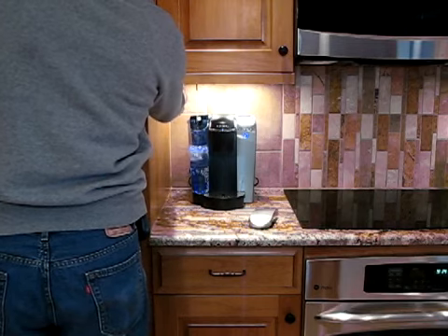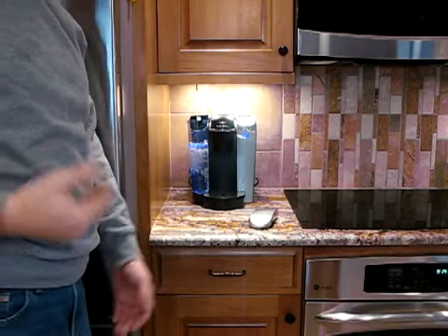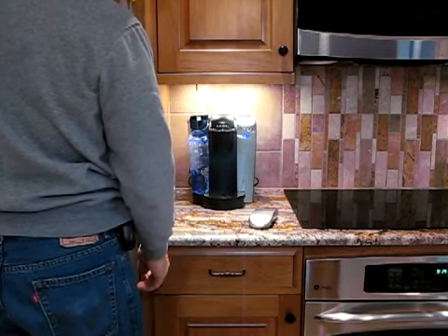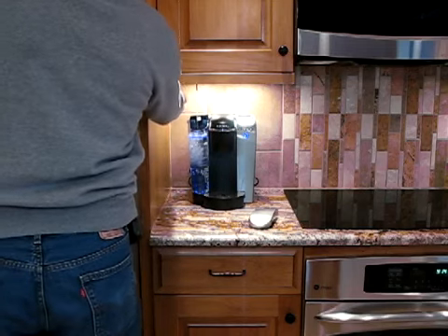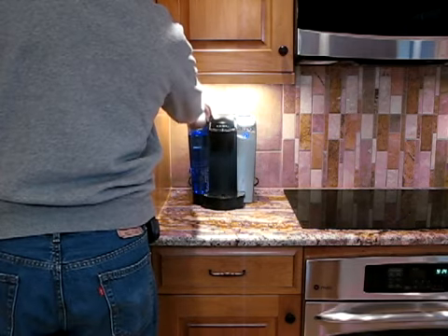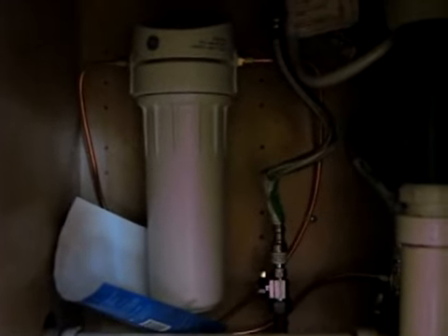You don't have to take the vessel to the water — you can bring the water to the curry. All done. This is run through a filter that's over here, underneath the cabinet. Making life convenient, one step at a time.